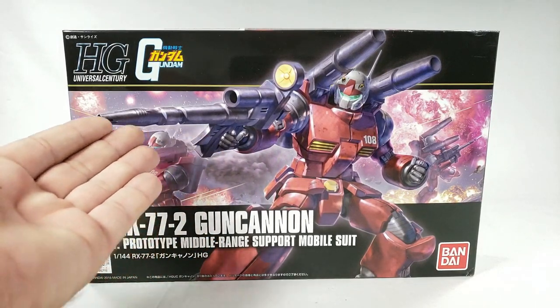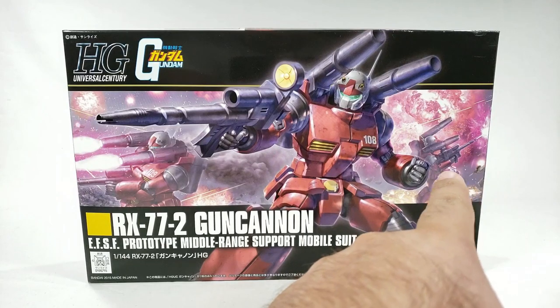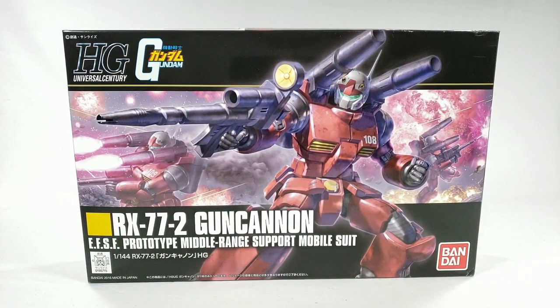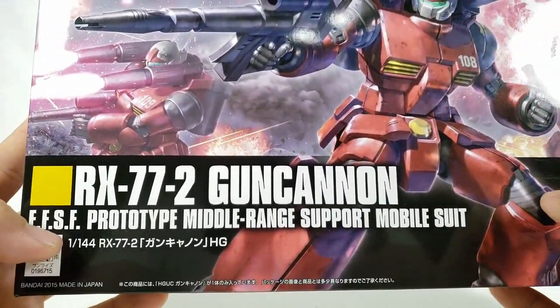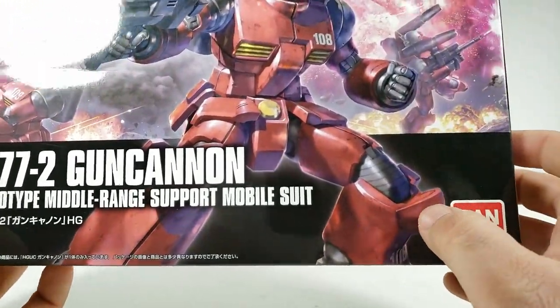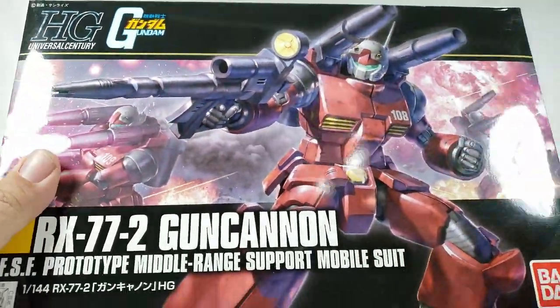On the box we have some really nice artwork — one Gun Cannon posing with a gun, and another one back there shooting with the shoulder cannons. You've got all kinds of nice explosions and fighting going on. Number 108, and 'EF SF Prototype Middle Range Support Mobile Suit.' Of course the GM was not a thing yet, so the Gun Cannon came before that. You've got the old school Gundam logo there — that's awesome.